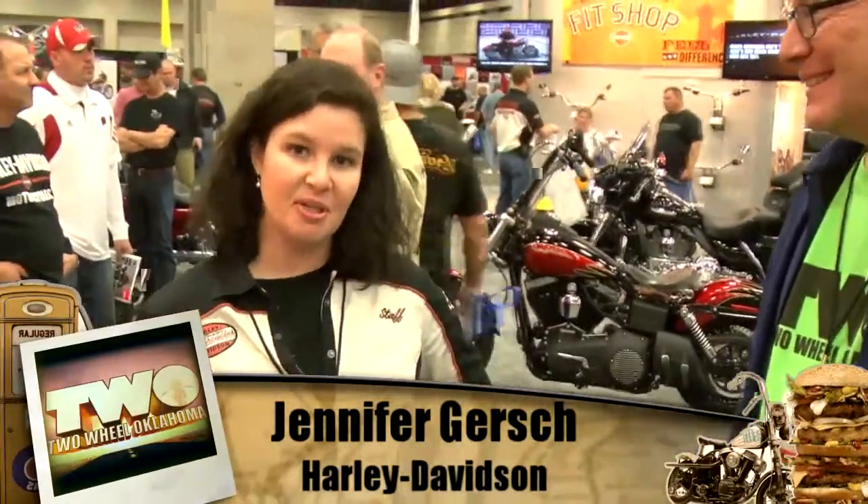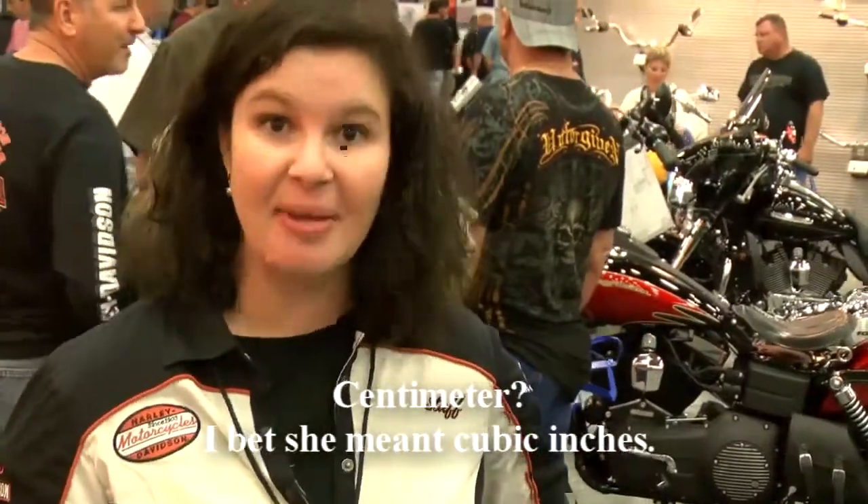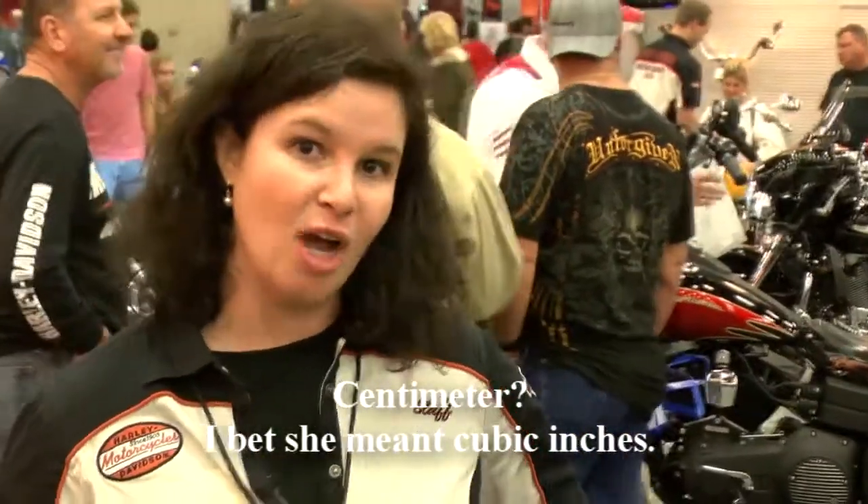The exciting news for Harley for 2012: we have 103 cubic centimeter engines in all of our Touring pipes, so that's pretty big news. As well as all of our Softtails — you get a 103 in all of our Softtails. And then two of our Dynas have 103s as well: the Dyna Fat Bob and the Dyna Widebun.